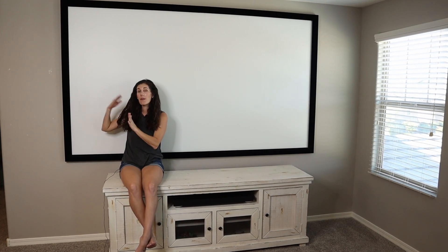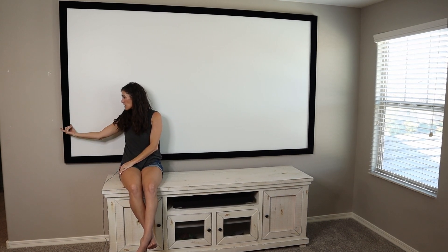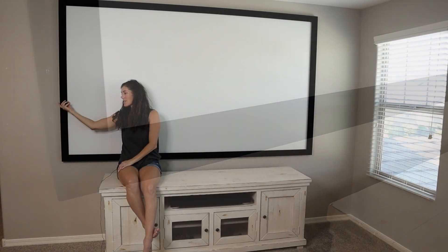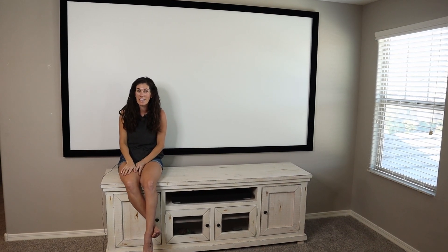It's an aluminum frame wrapped with this fabric and it has a beveled edge. It's two and three quarter inch wide. The reason that's important is because it absorbs any extra light, so when your projector projects onto it, if there's light that goes over, you're not going to see it because the black completely absorbs it. It just looks like a crisp, clear line of what you're seeing.